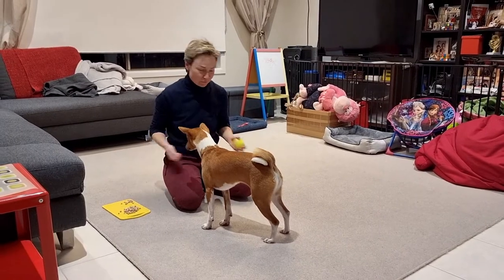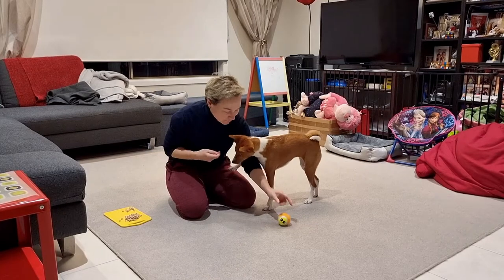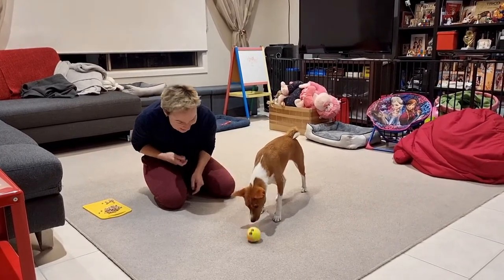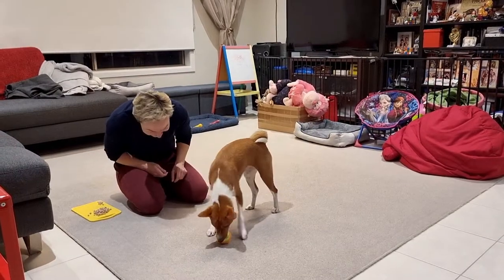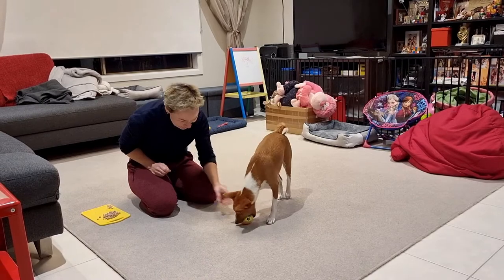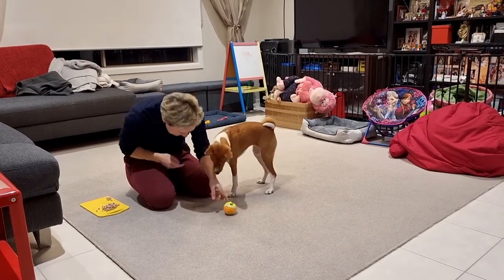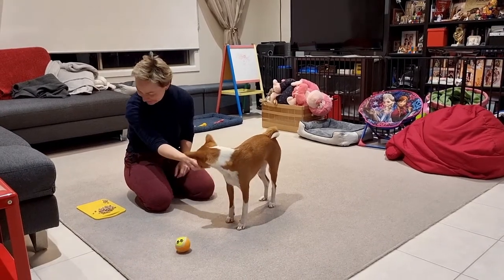I don't reward when she is trying to put it in her mouth, but I reward a lot when she is pushing with her nose. Touch, touch, yes, good girl, bravo. I don't reward when she is not doing it correctly. Touch, touch, yes, good girl.